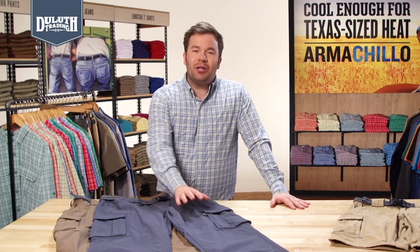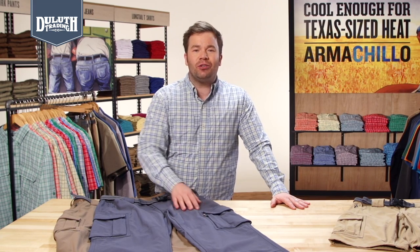So don't let the heat leave you soaked. Get dry-on-the-fly pants and shorts and stay cool and dry all summer long.